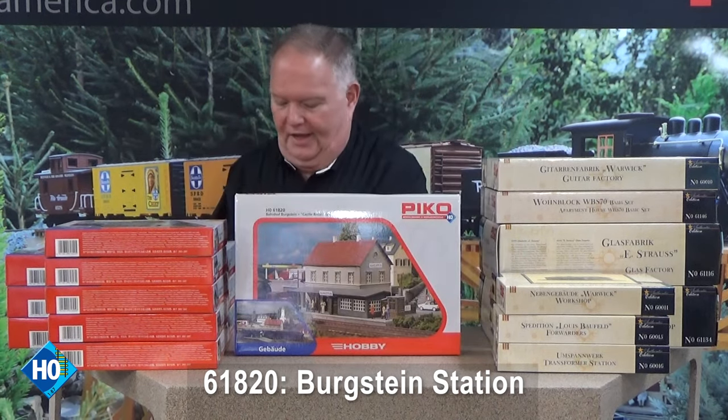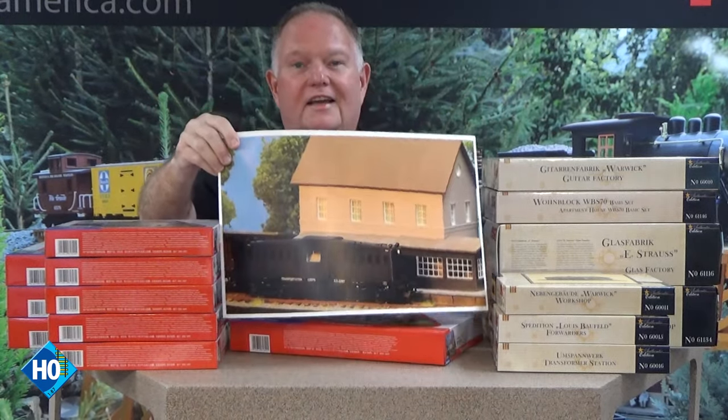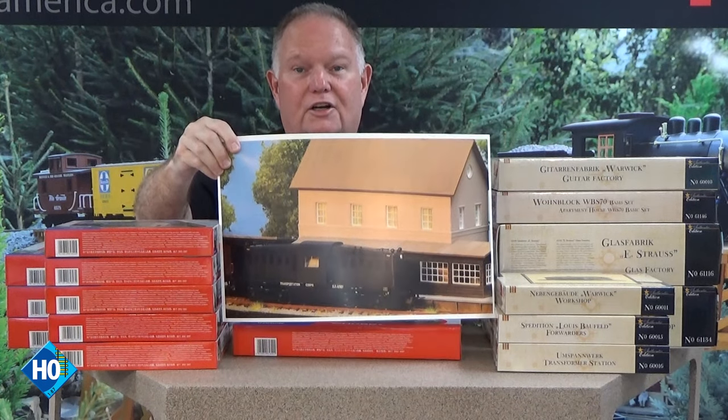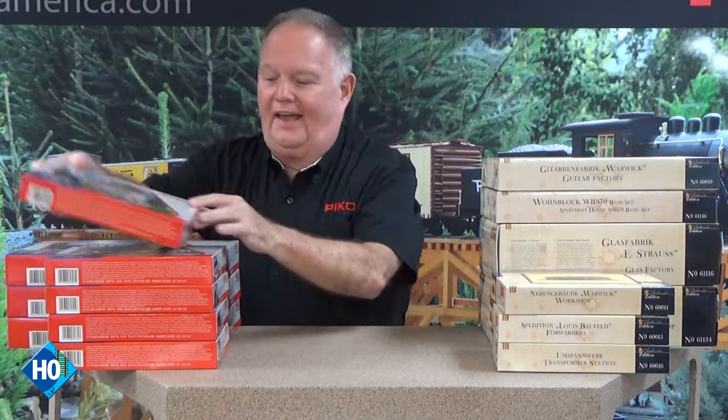Most of those kits come with window coverings like curtains and drapes — they include clear plastic window material. One fantastic thing: if you've built other plastic kits on the market, you've probably struggled and had to sand and file to get walls to line up and fit squarely. You won't have to do that with these kits — they fit very precisely, there's almost no flash, and the kits just go together extremely well.